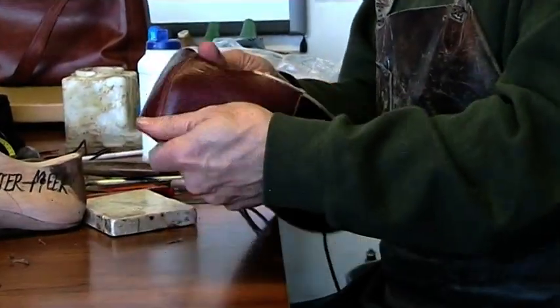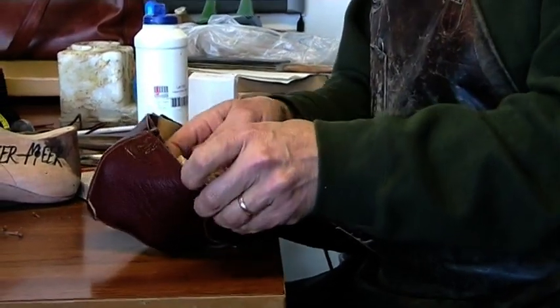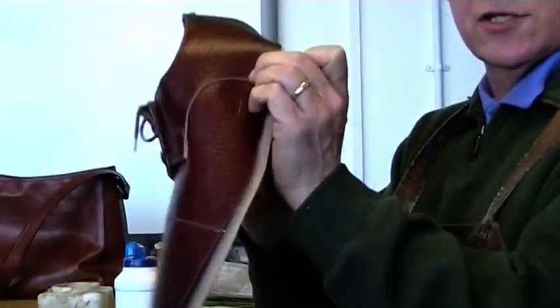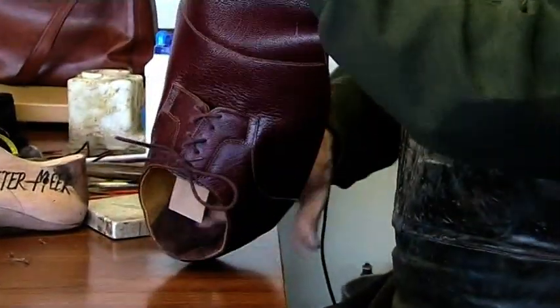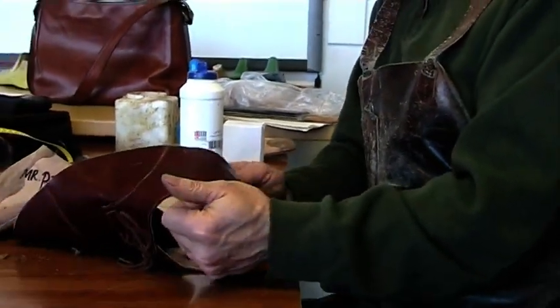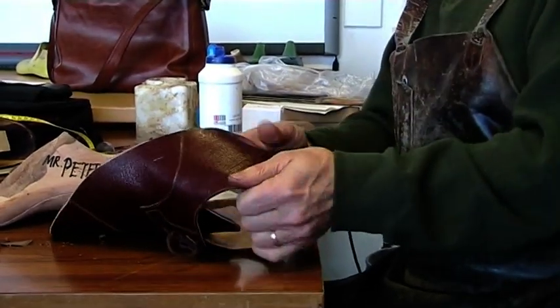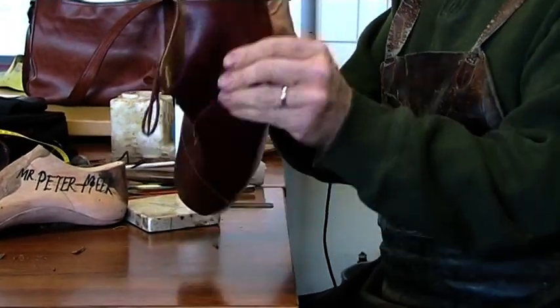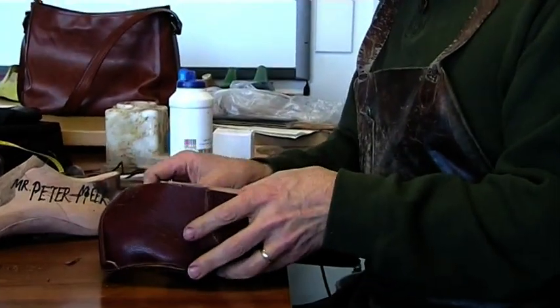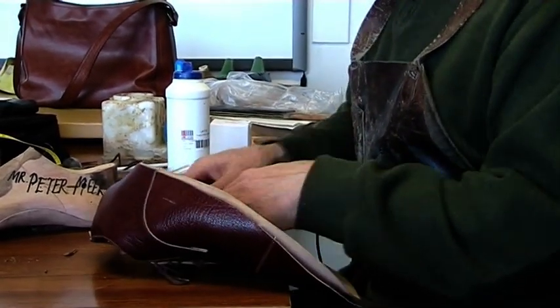Tommy Simons, who I learned from, used to get a hand stitch and literally stitch there and there to stop the stiffener coming down. I won't do that because I don't think he had the patterns available to make stiffeners from. But hopefully it'll stay up there. One way is to put a loose stitch temporarily and that'll stop the stiffener coming down when you go to last it up.